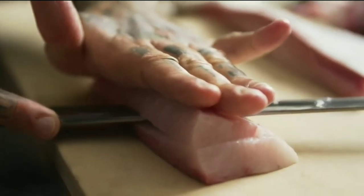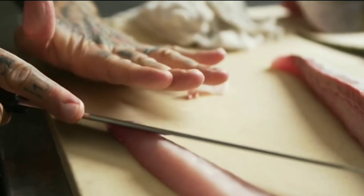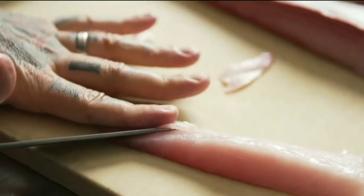We're going to slice the fillet right in half and scalp it down into a lower profile. So when we go in to do a very paper-thin slice, we have a little less surface area and tighter flesh that will allow us to create a thin, more perfect slice.